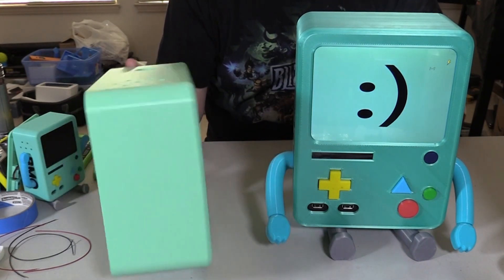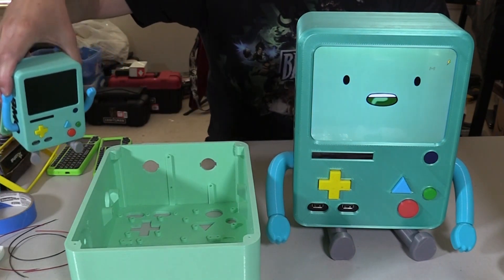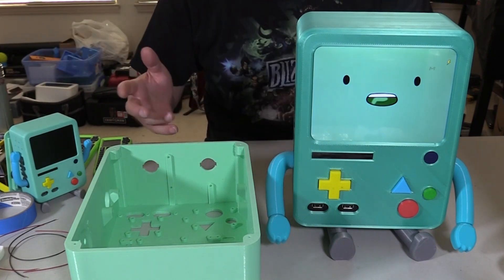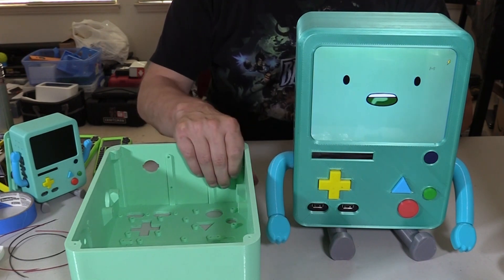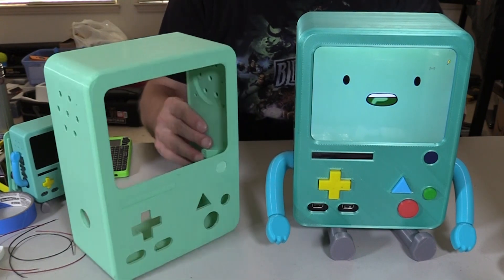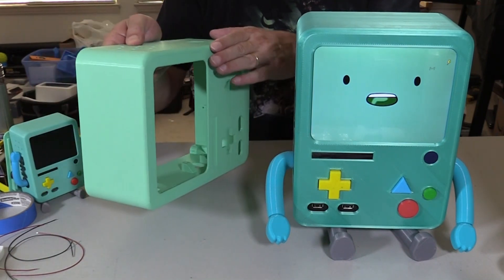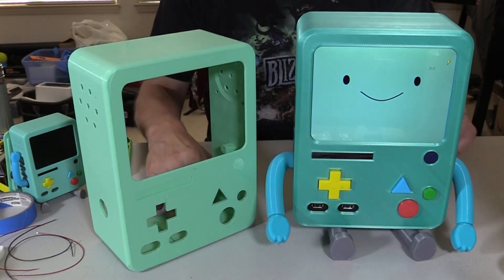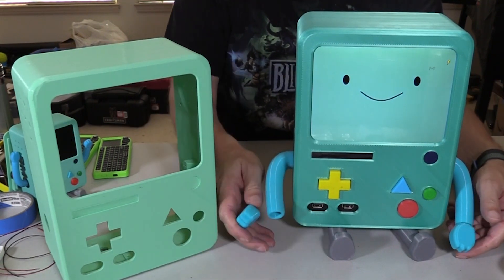There's no support material used for these. For the smaller BMOs I would use ABS and HIPS as a support material because that separates very cleanly from the ABS, but since the Ender is a single extruder I just went with one. It prints pretty well — most of the issues are probably going to be these rounded corners, which are a little tricky — but overall I think it worked out pretty well.